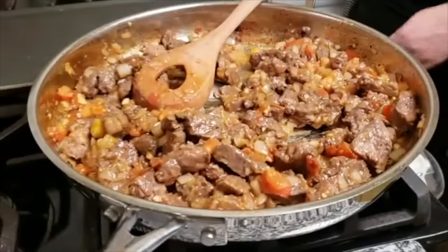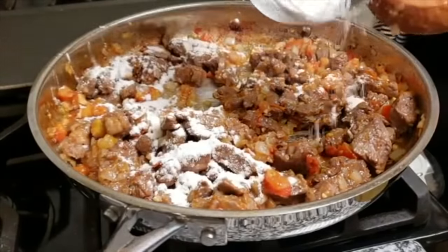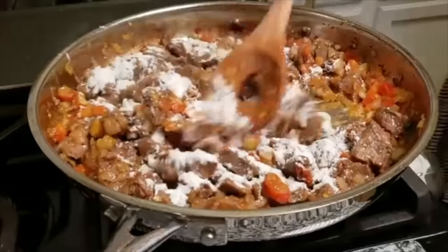Now that everything is combined, I'm going to add my all-purpose flour. The flour is going to help thicken any sauce in the pan and the water that I'm using to create a delicious gravy for this.